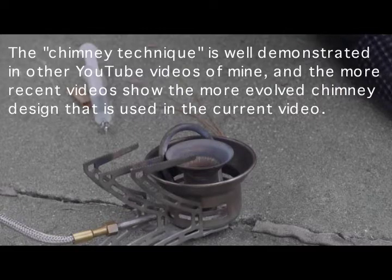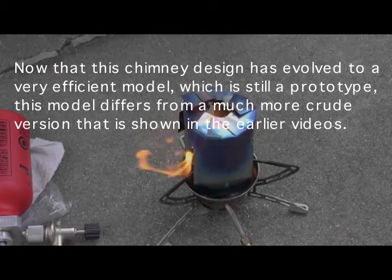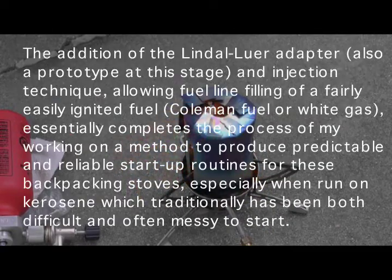I've already shown videos on how to start one of these stoves with a two-stage technique using a higher amount of ethanol. This, in combination with this device I call the chimney — which retains much of the heat and concentrates it in the area of the generator, and also protects the burner generator area from excess drafts that tend to cool off the generator during the preheating process — produces a more efficient means of starting them up.